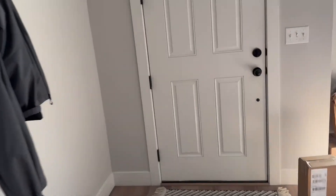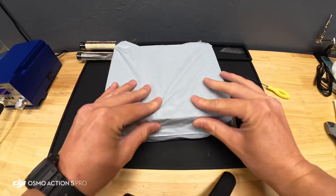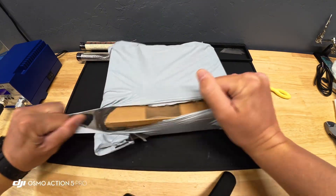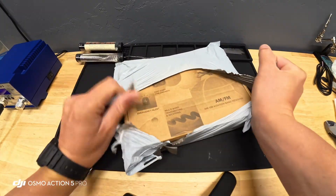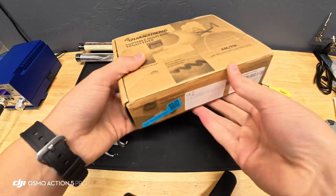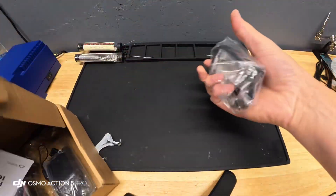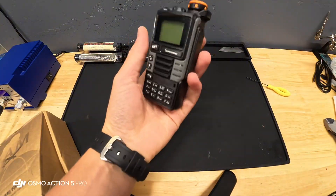Step one is you've got to go get your radio. Now that you've got your radio, simply open it. This will be step by step, so I would recommend you follow exactly what I'm about to do, literally step by step. For now we're literally just going to use this guy.